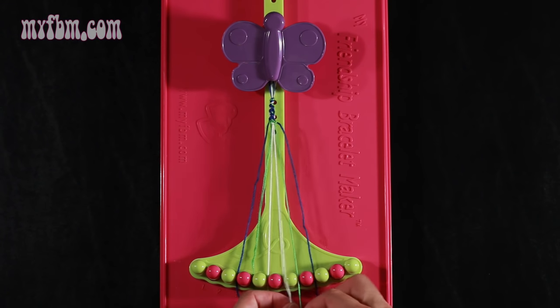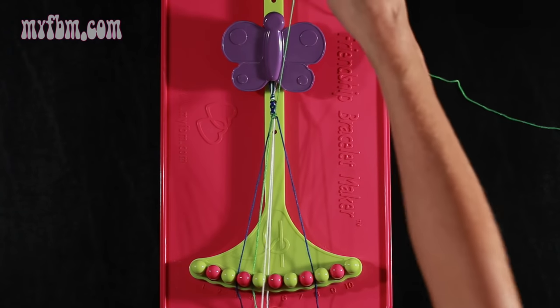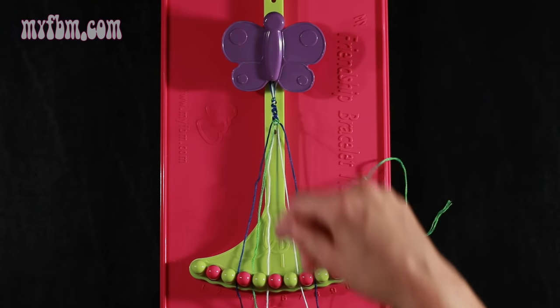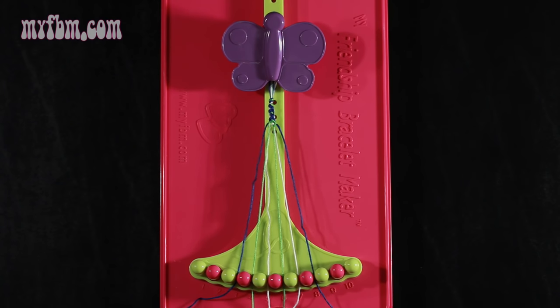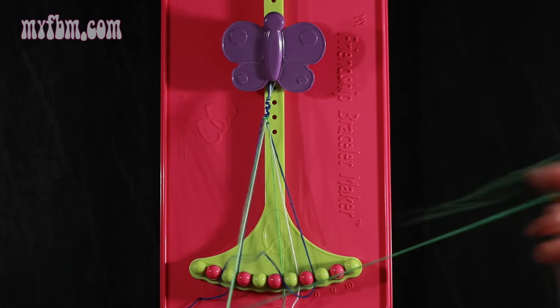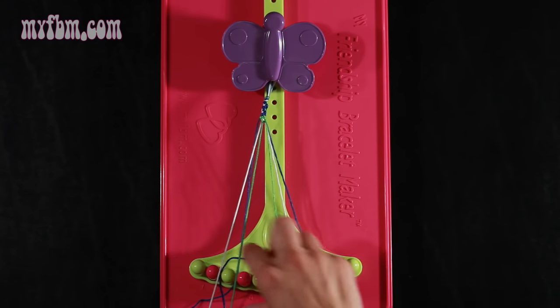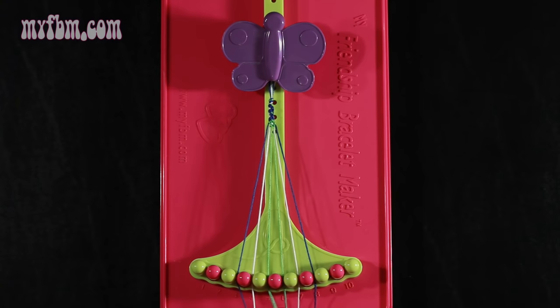Now you're going to take string number 7, which is green, and make a left hand double knot with string number 6, which is white — pull through once, twice. Place the white string in slot 7, green string in slot 6. Now you're going to take string number 4, which is green, and make a right hand double knot with string number 5, which should be white — pull through once, twice. White string will go in slot 4, green string in slot 5.